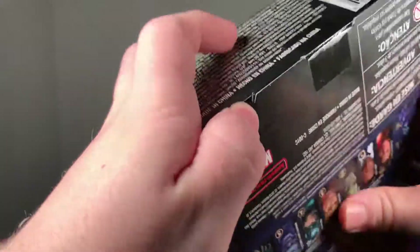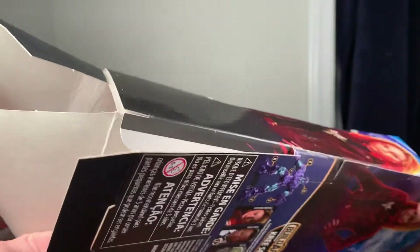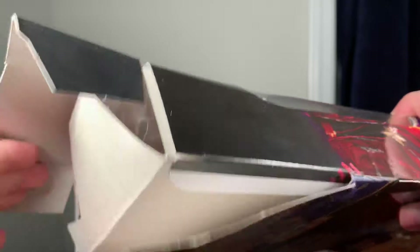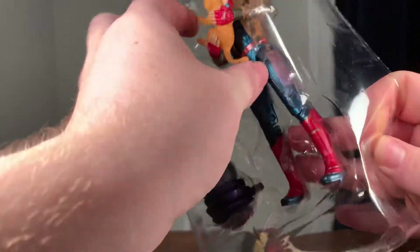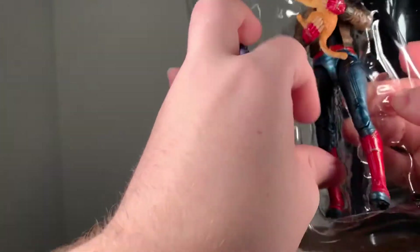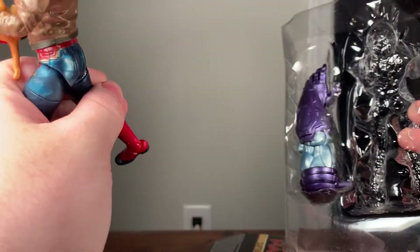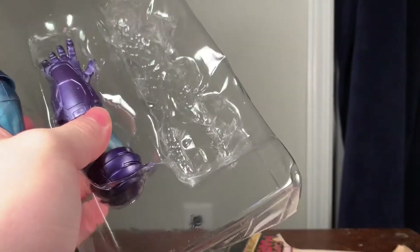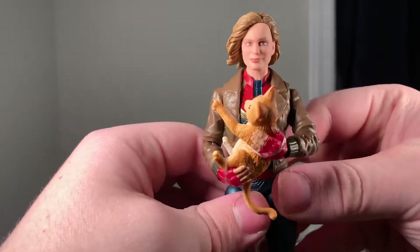Let's go ahead and open this up. I think it opens from the bottom — there we go. She doesn't come with a stand but her feet look flat so she should stand fine. The tray slips off and she gets pulled out. You can see the Kree Sentry's hand in there as well.